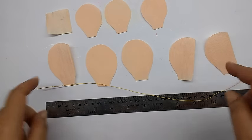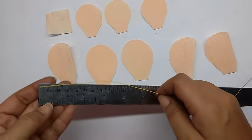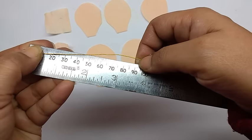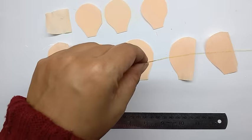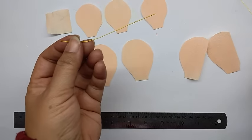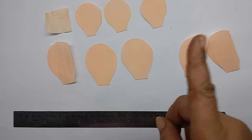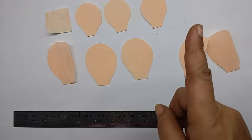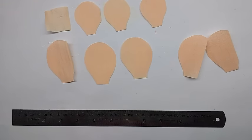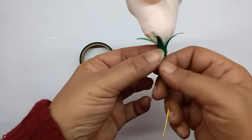This is all the pieces cut together for the rose. Now take the thin wire and cut out 9 cm of it. Make the rose according to the instructions given — I have given the link to my video which shows you how to make the rose. So this is how the rose would look, with the sepals.